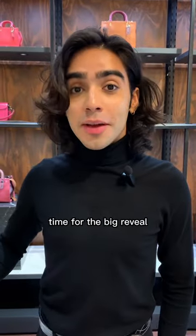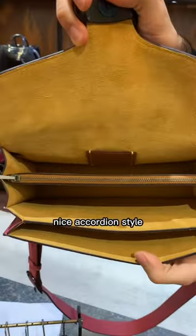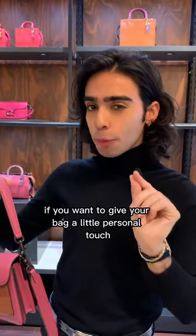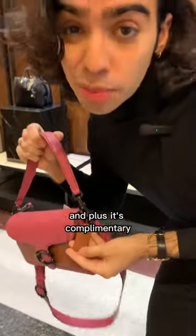Your bag is ready — time for the big reveal. Open her up, nice accordion style. Lovely back pocket over here too, and remember, if you want to give your bag a little personal touch, you can always monogram your initials onto the hang tag. Plus, it's complimentary.